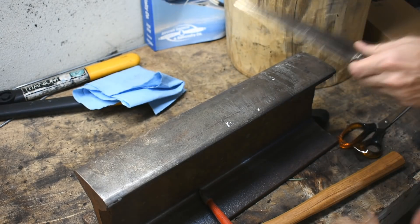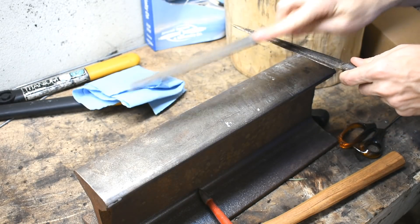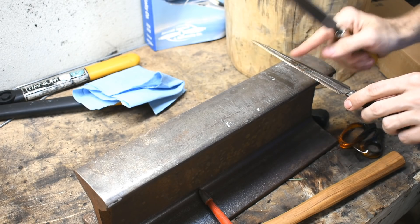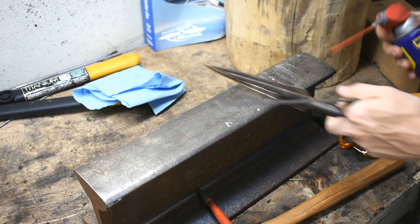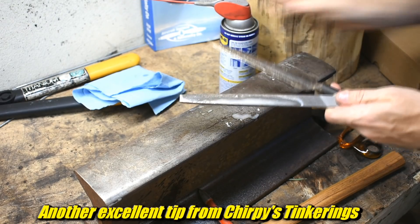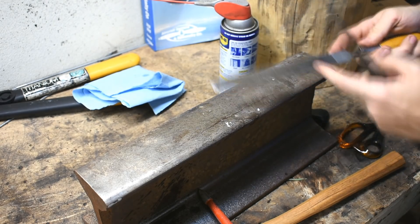Okay, so the next part is a file. And files — very important — don't drag the file, just push and pick up. Also, aluminum bronze might be something that gums up files. A trick that Chirpy told me was WD-40, and that will help the chips not plug up in the file.